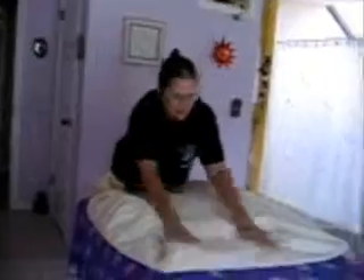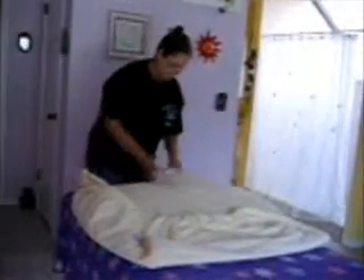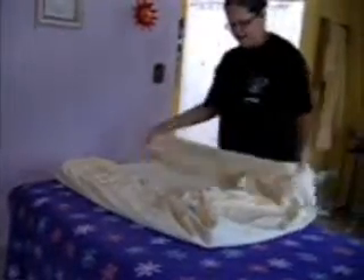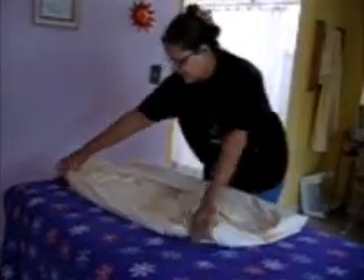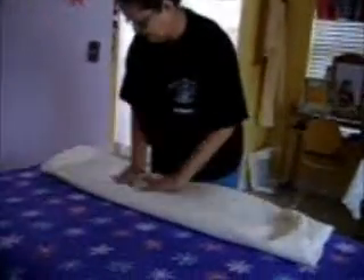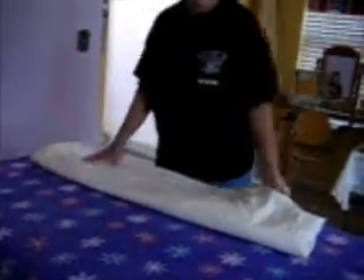So you lay the sheet down and make that all nice and flat. You take this and make it nice and flat. All the way! You fold that in, you fold this in, and there you go. You fold it in.